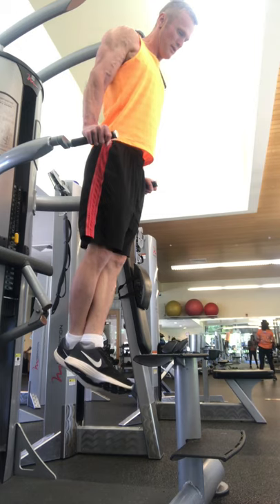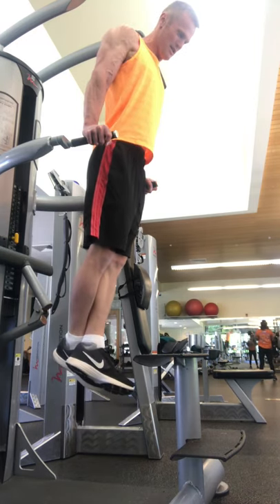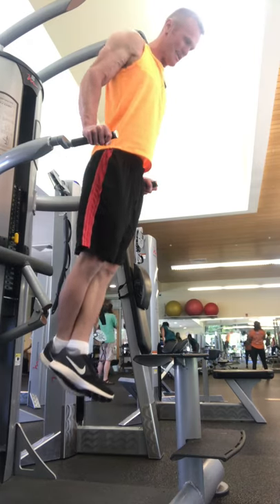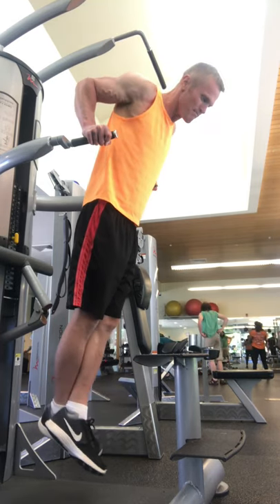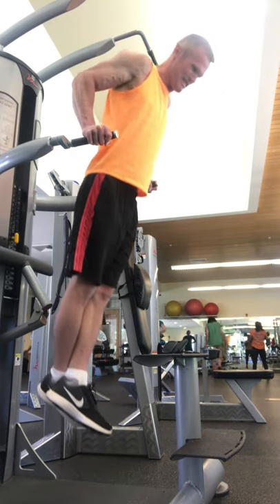Then I rested for about a minute and a half and moved on to dips — just doing regular dips here. I'm not using any weights on these moves; I prefer just to do bodyweight moves. Sometimes I add weights like weighted pull-ups and weighted dips, but for the most part I just like to use my own body weight. I don't think it's really that necessary to add weights, for me at least.